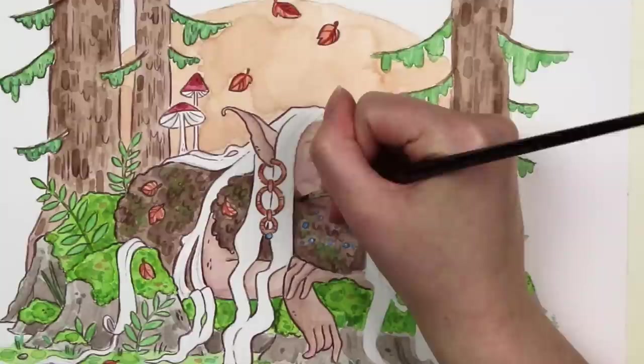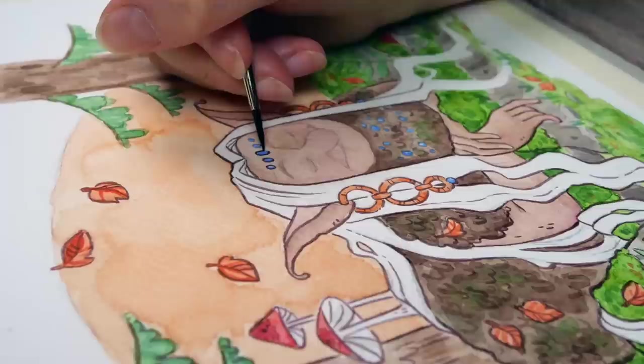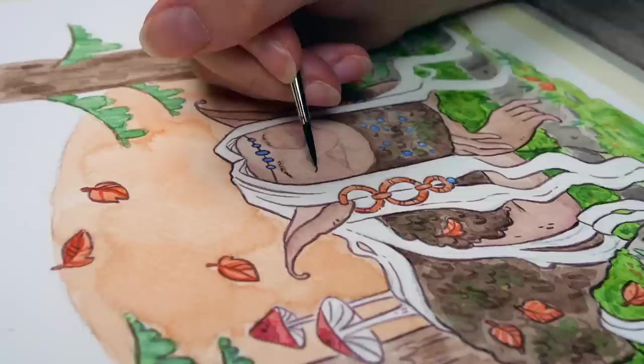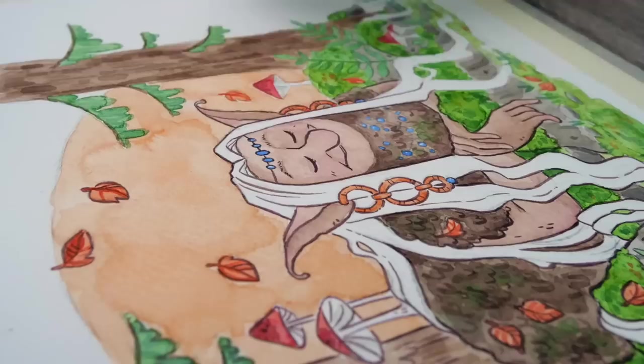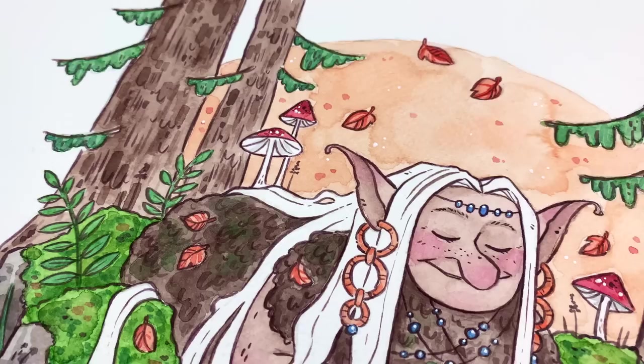I am so, so very happy with how this painting turned out. It is definitely my favorite artwork in a while. It is nothing that I would normally draw, so it was a fun experience. I do love drawing mysterious creatures and nature scenes, so I should really draw these kinds of things more often. Anyway, I hope you enjoyed this video and the art. I will put this in my Redbubble store, along with a bunch of other artwork that I will update the store with.